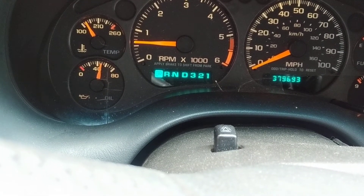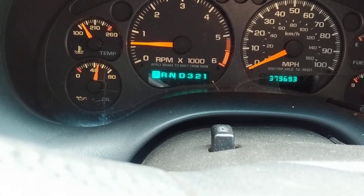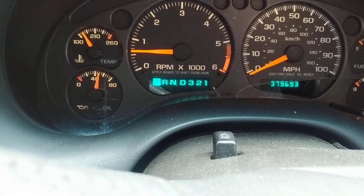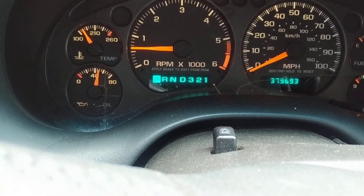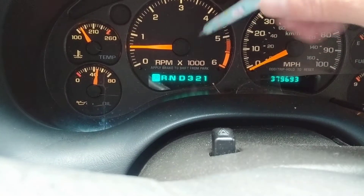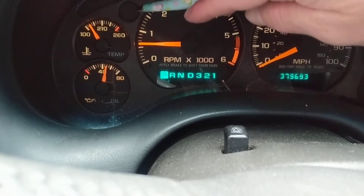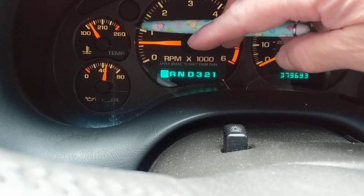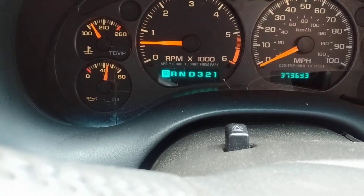Wait for the vehicle to reach normal operating temperature — around 180 to 195°F. On a warm day, don't let it increase to 220 or 230°F, as that is too much. I hope this was informative so you can learn things without using a multimeter. You'll see the RPM going all the way down, though obviously there's a problem with the coolant temperature sensor here.